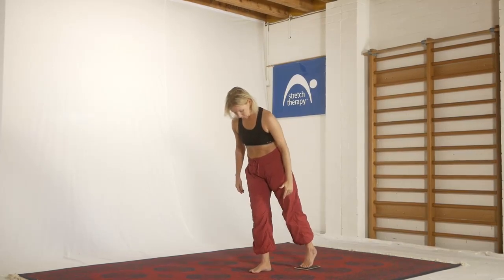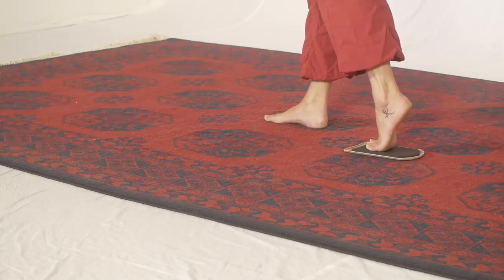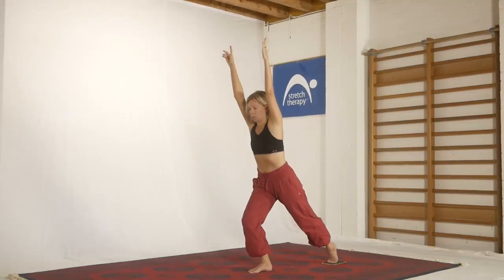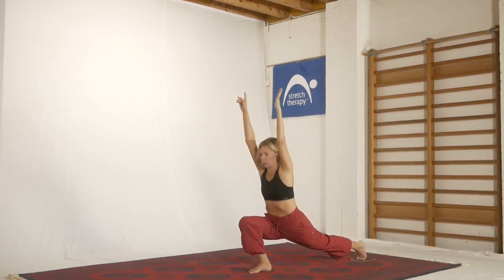You stand on one foot. You'll need something that's sliding for the back foot. Big long lever — reach up towards the ceiling. And as you go down, you're pressing out through the back foot and you're trying to pull the glute straight down to the heel on that front leg.